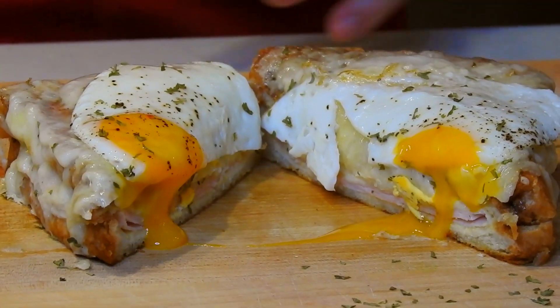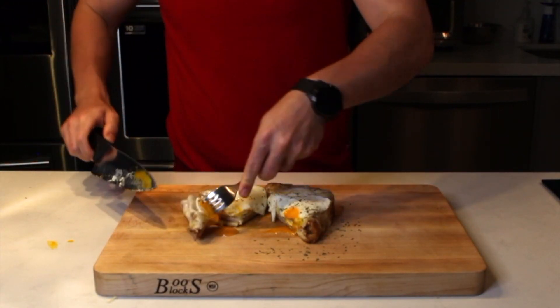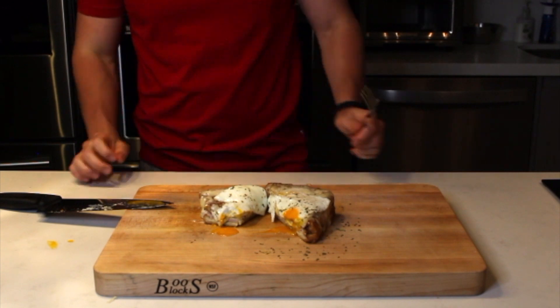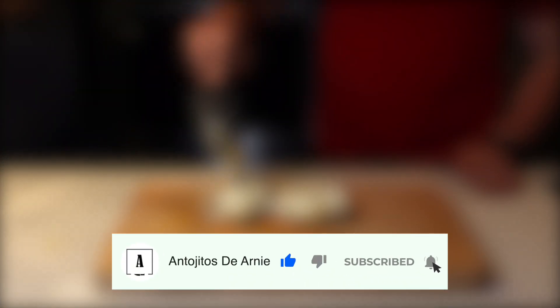Uff, esto se ve buenísimo. Bon appétit raza. Si te gustó este video, dale like, suscríbete al canal y activa las notificaciones para que no te pierdas ni uno de nuestros videos. Saludos.